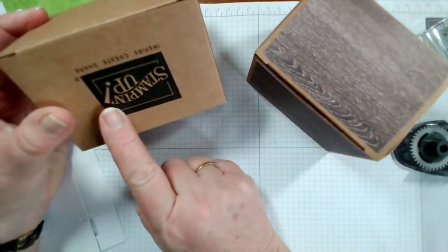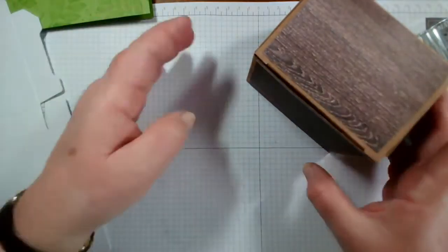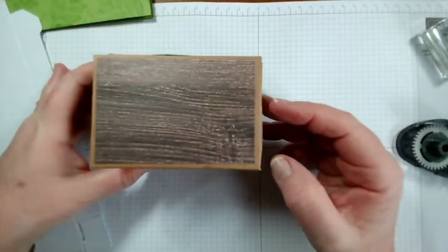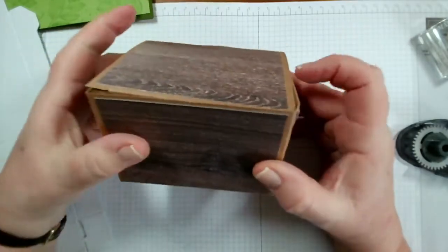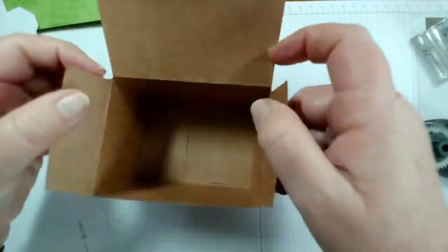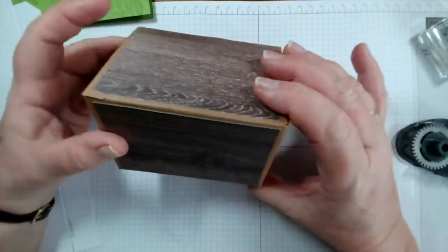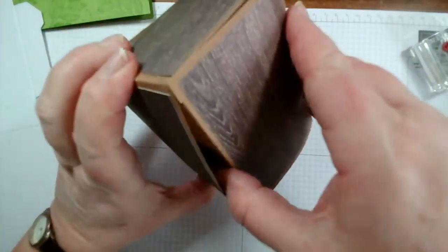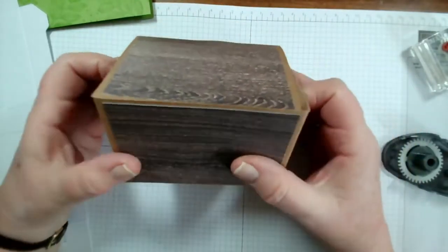Obviously this would have the Stamping Up logo the wrong way around, so what you can do is just add some paper all the way around the top and the bottom. This was designed to look like a little treasure chest - so for a boy or a man you can use that as a closed box, reusable like so, just by turning it upside down.